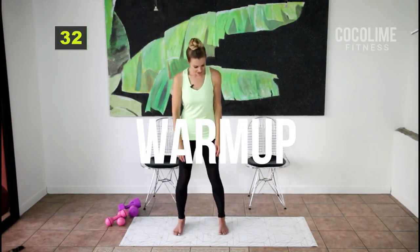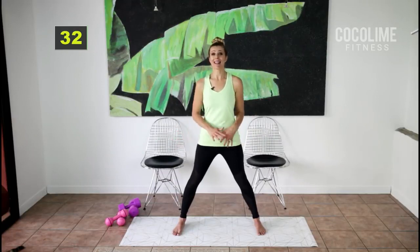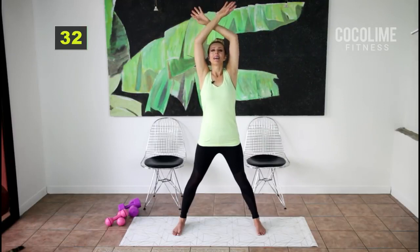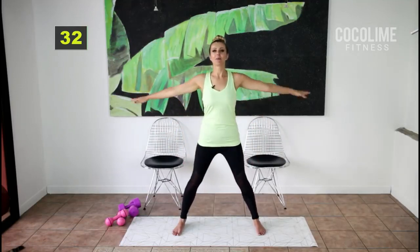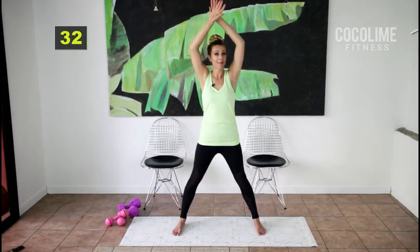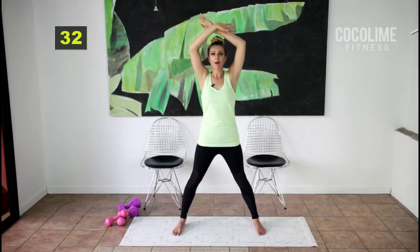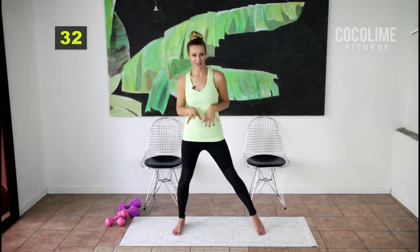Let's start with our warm-up. Take your feet out wider than shoulder width apart and we're just gonna do a couple of nice big inhales and exhales. Bend those knees, inhale up, catch your breath, and exhale down. I know it's probably really difficult for you to work out especially if you're dealing with chronic pain, but just do what you can do today. Stop whenever you feel fatigued or you just can't do anymore. I don't want you to feel bad from this workout, I want you to feel energized and great, so just listen to your body.